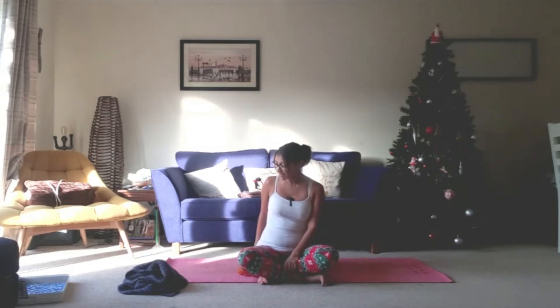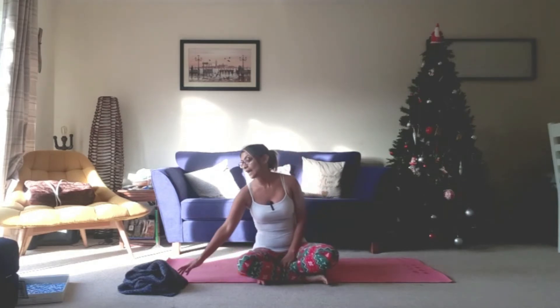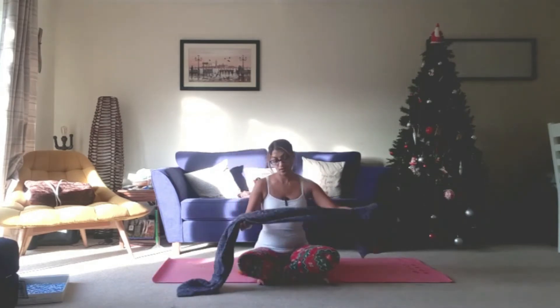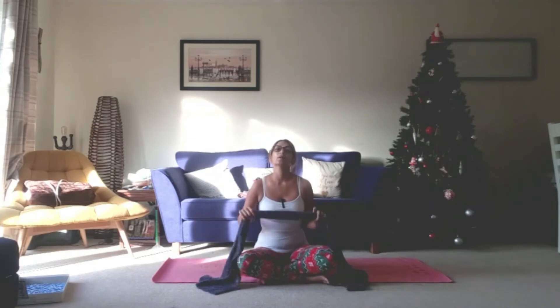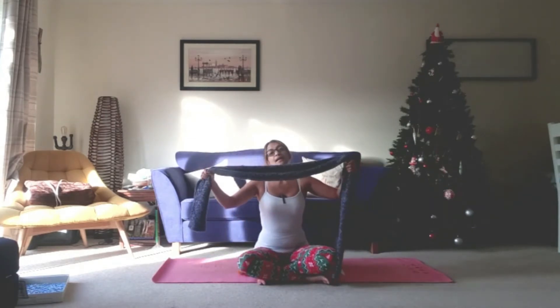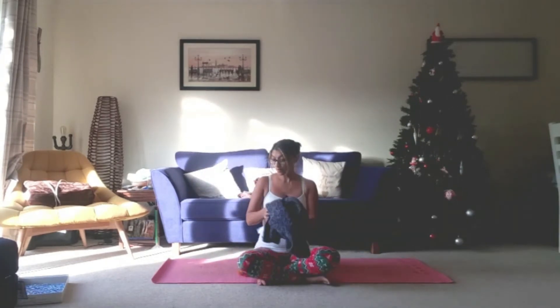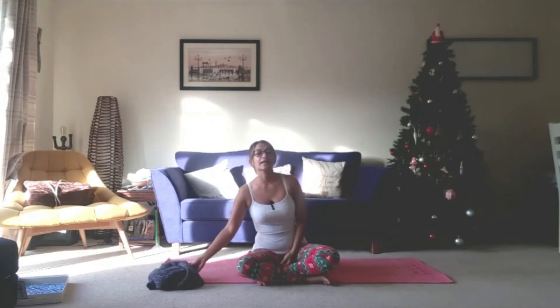Today I am sitting on my folded blanket and I've got a scarf. You can use a strap or anything that just means you can extend out into your shoulders, and we're going to use that to do a little bit of strength work in the legs.